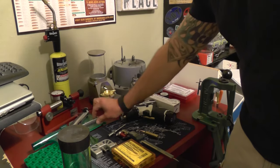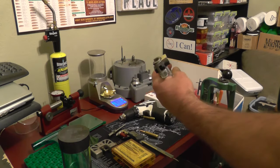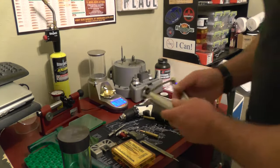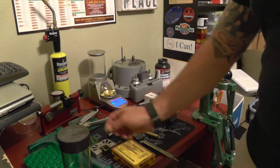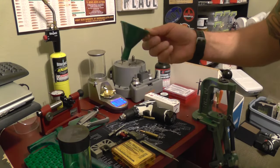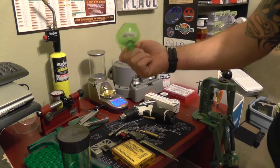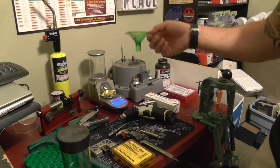Another thing you're going to get is your primer seater. If you get the Rock Chucker set, it comes with the seater and the tray — it's awesome. It comes with a very crappy funnel though — you can throw it in the trash. Just buy the Redding funnel. It's like six bucks and it fits on every piece of brass very smoothly. You don't get any spills.